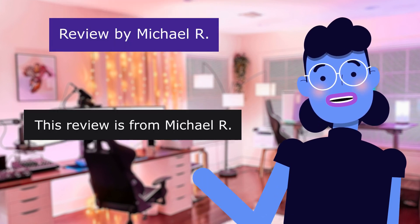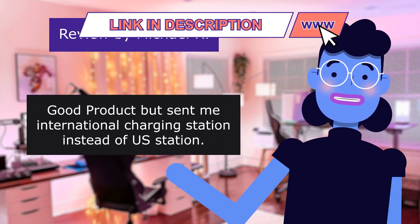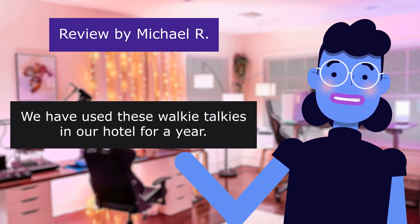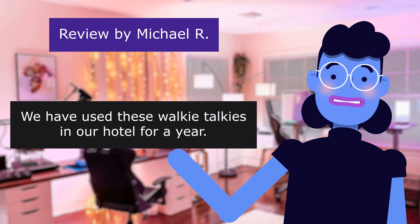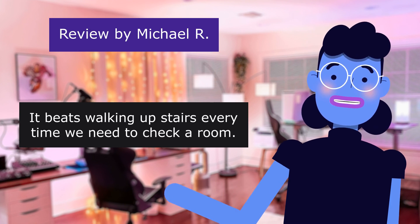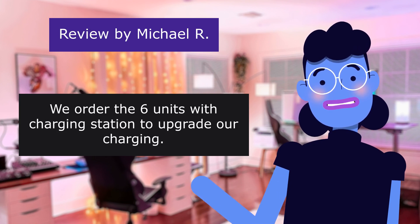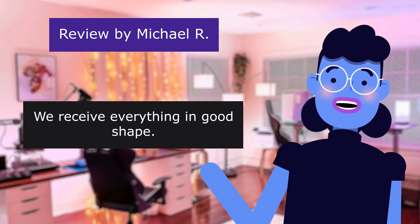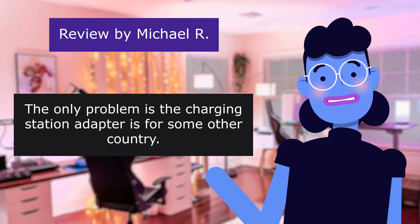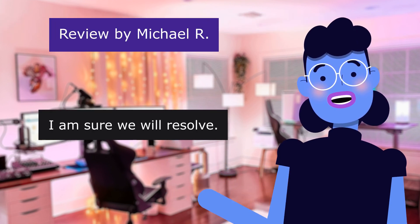This review is from Michael R.: 'Good product, but sent me an international charging station instead of a US station.' 4.0 out of 5 stars. We have used these walkie-talkies in our hotel for a year — it has made our communications much better, beats walking upstairs every time we need to check a room. We ordered the six units with charging station to upgrade our charging and received everything in good shape. The only problem is the charging station adapter is for some other country, not USA. Disappointed in that, but I am sure we will resolve it.